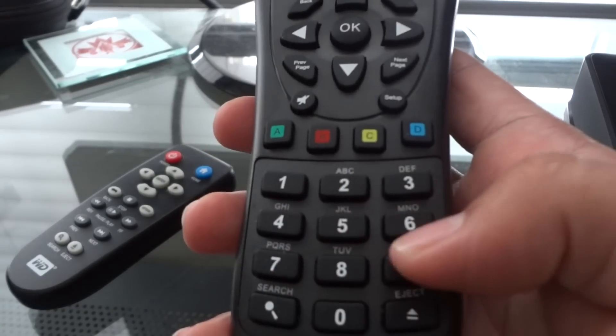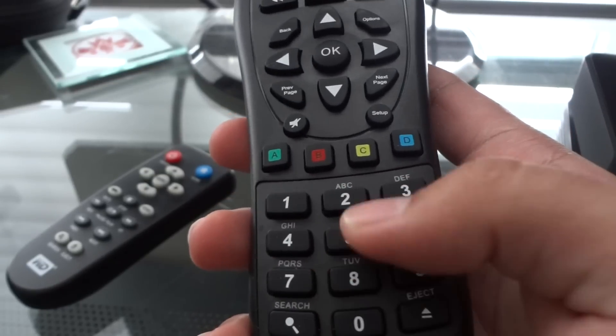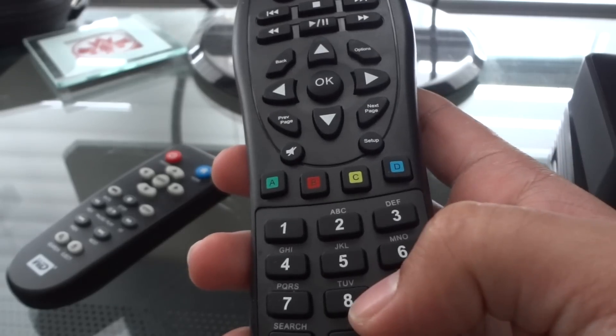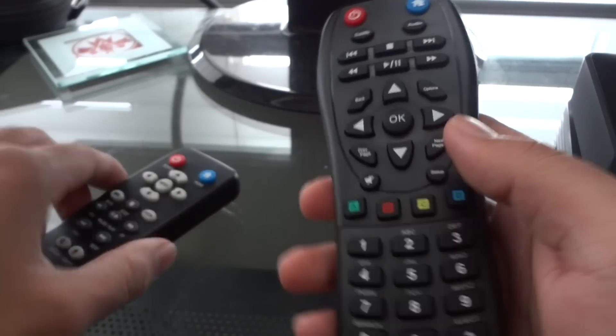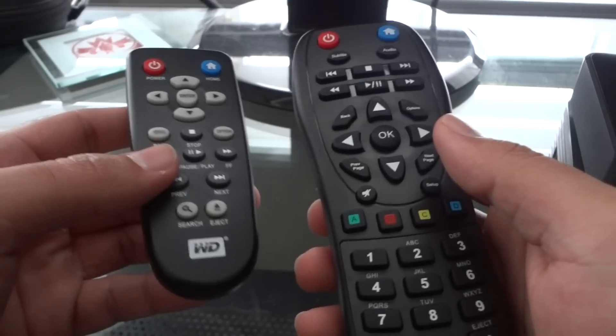The letters I can never seem to get them to work, so I'm not even sure what the purpose of them is. I don't even think the number pad has any use then — if you can't use the letters, I don't see why you need the numbers. They could have cut off the remote right there and they would have been almost the same size, but hey, not a big deal.